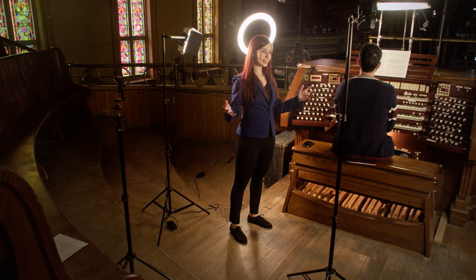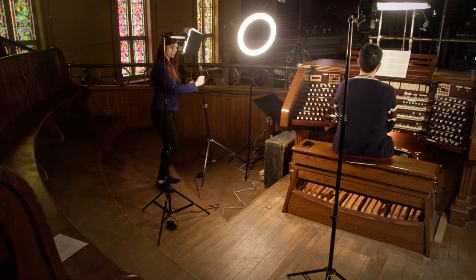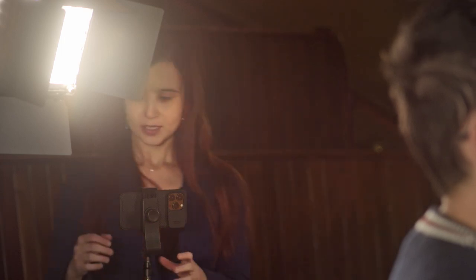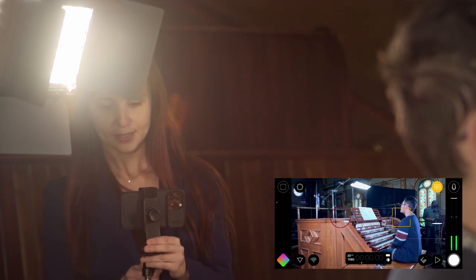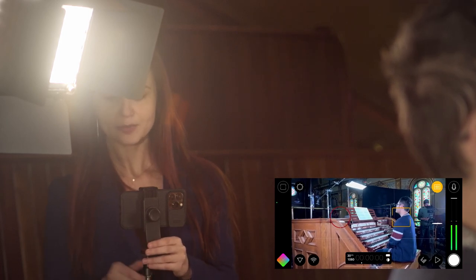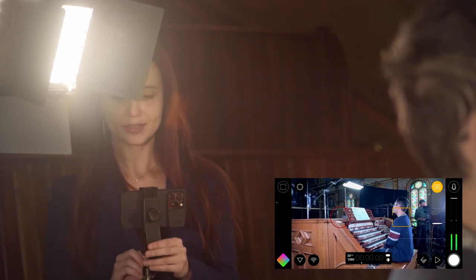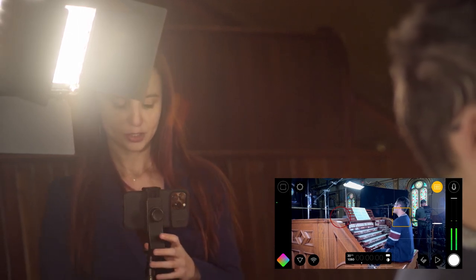Now that we have the lights and microphone in place, I'm going to put the phone on the tripod. On my phone I have an application open called Filmic Pro, which looks different from your phone's standard camera app and gives you a lot of control over the camera. You can see on the right that it shows gain levels, so even if you connect a microphone directly to your phone you can see if it's peaking. You can also override the automatic gain adjustment setting in your phone using this application.